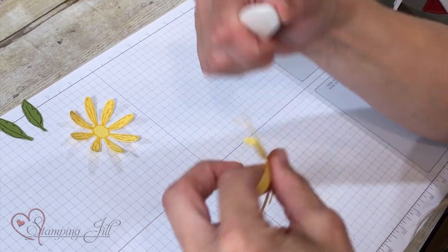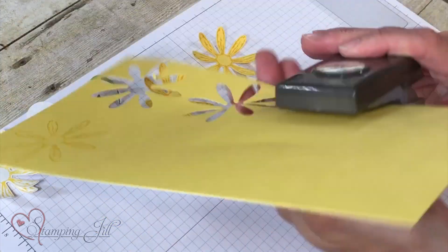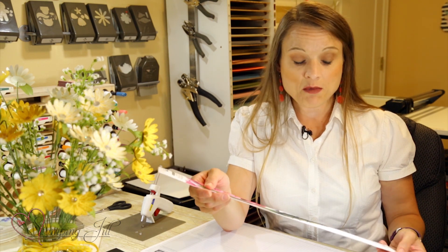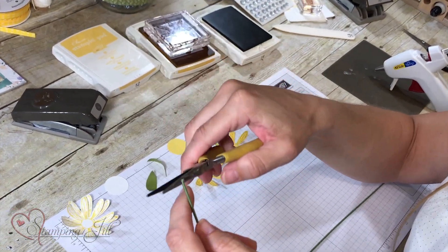Take your leaves and use the bone folder to curl them so they have a down curl instead of an up curl — think about how leaves kind of go down. Do a 1-inch circle punch from the Daffodil Delight paper and again eyeball your cut into the center. Now we're going to take our stem wire — 18 gauge. It looks just like a stem of a daisy, very natural. I got it at my local craft store, super cheap — about $2.99 for 12 pieces. Take two, use your needle nose pliers to crimp it onto the end and wrap it around in a circle about two times.